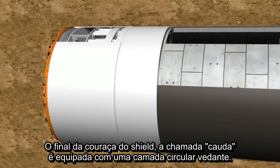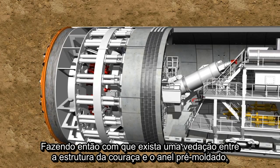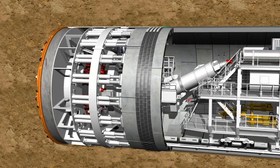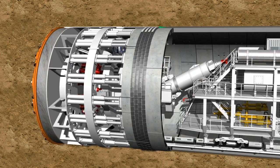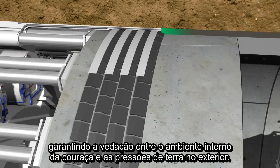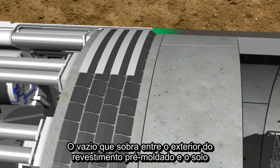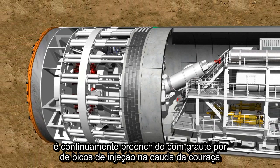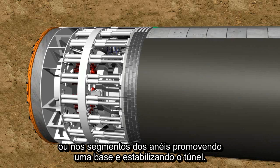The end of the shield, the so-called tail skin, is equipped with a circular tail skin sealing. This provides a seal between the sealed structure of the shield machine and the segment ring, guaranteeing the necessary sealing between the interior working space and the exterior earth pressure. The remaining annular gap between the outer side of the lining segments and the soil is continuously filled with grout via injection holes in the tail skin, or in the lining segment, in order to provide a bed for the tunnel tube and to stabilize it.